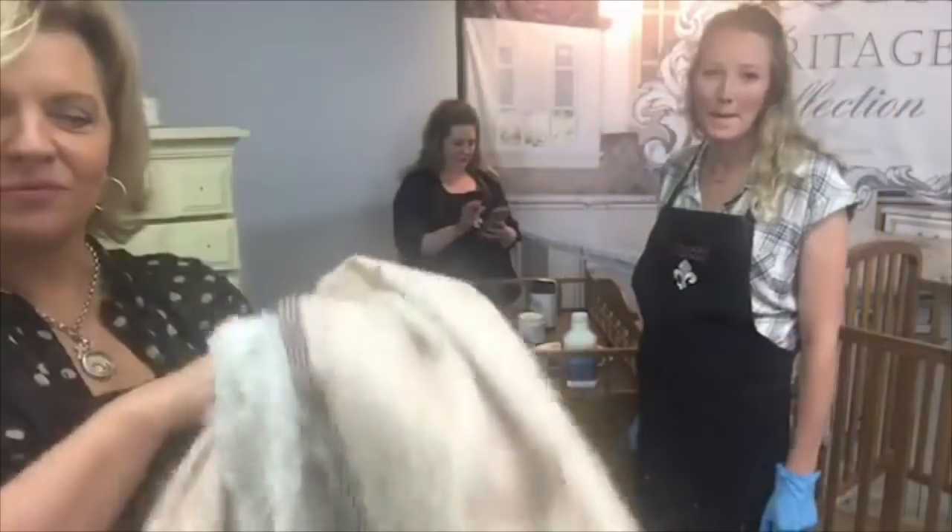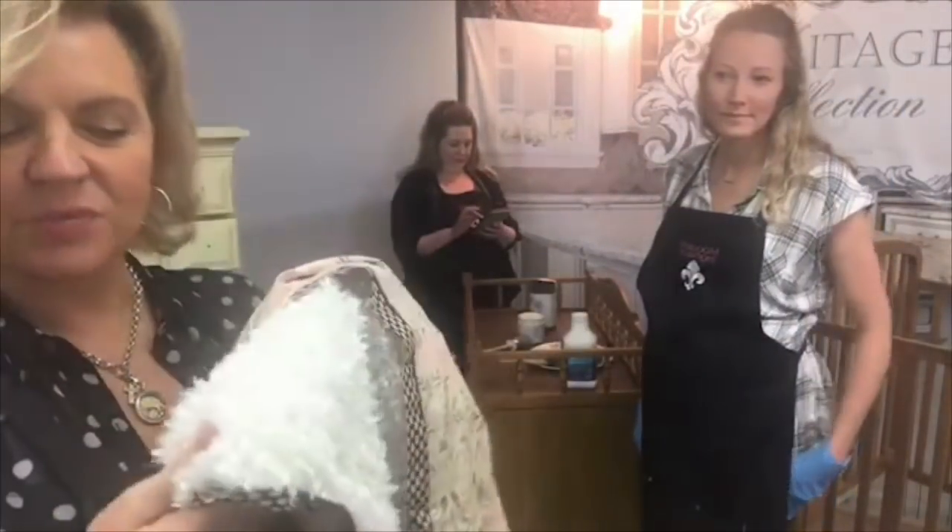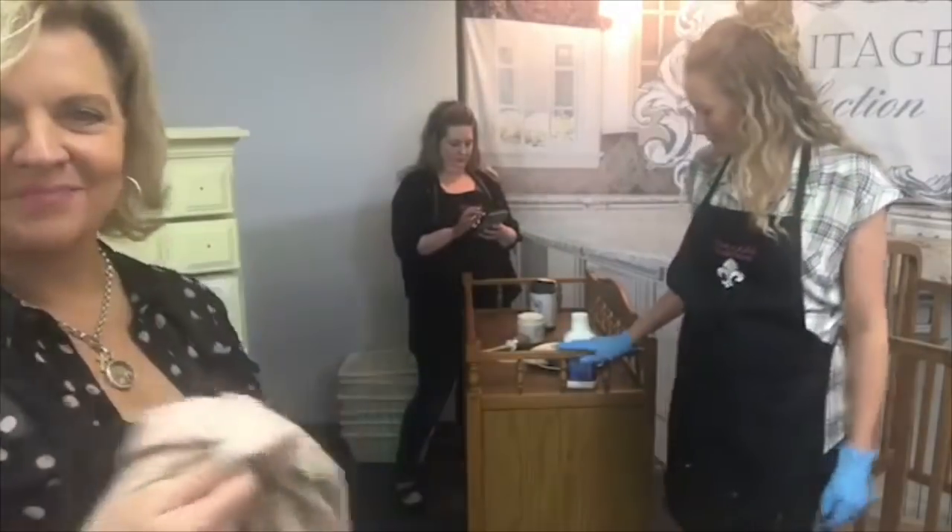This is a beautiful bedding set that we're working with. Color palette-wise, we'll be using Corinthian, as well as Manor House and T-Rose. All three of us are doing something different — Colby's going to be painting the baby bed.